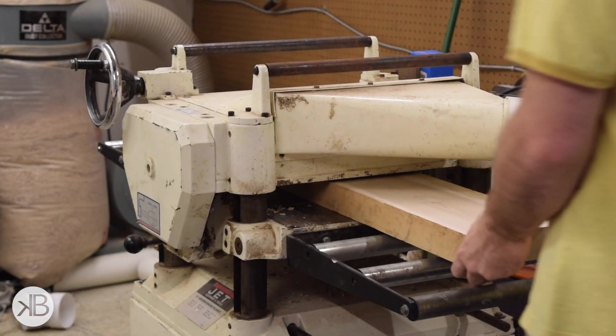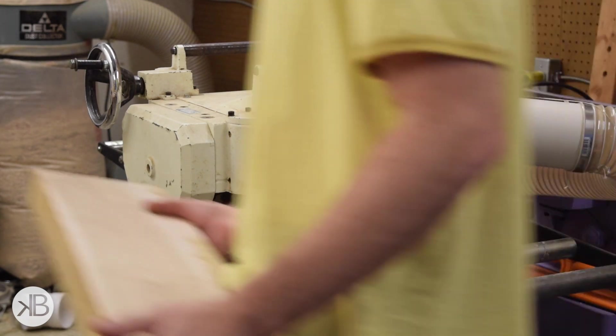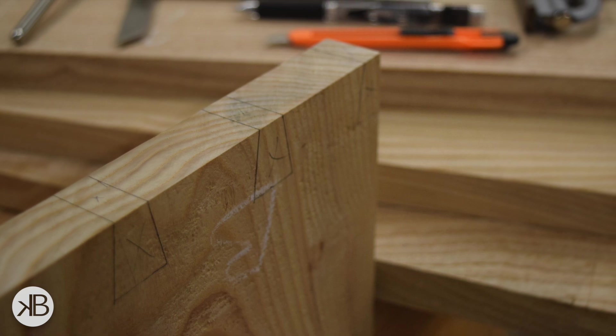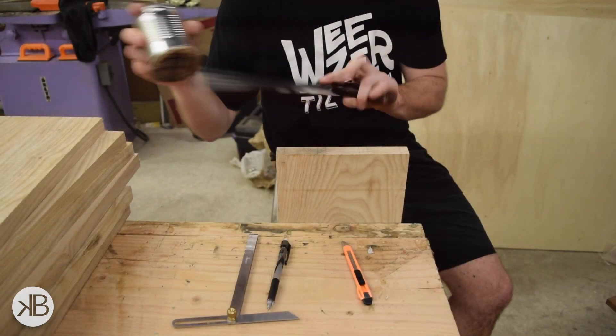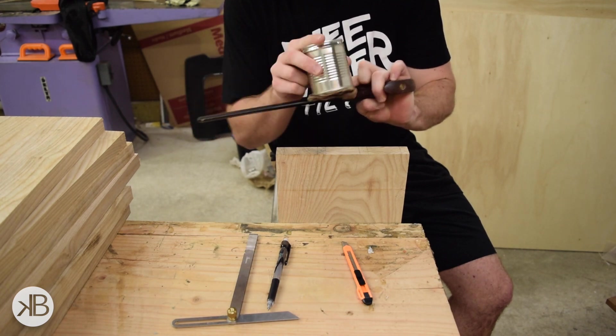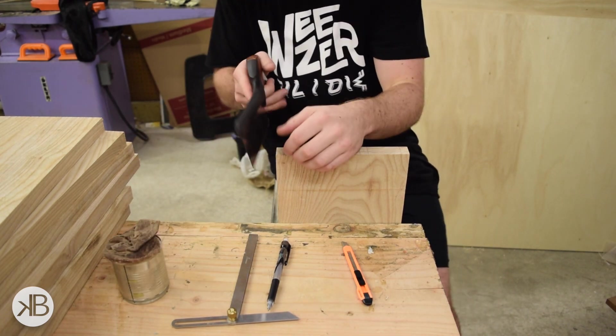After I had my stock fully milled up, I could lay out the joinery at the corners of the cabinet. I chose dovetails because it's a hand tool cabinet and I wanted some fancy hand cut joinery. After I had it laid out, I sawed my lines using a dovetail saw.